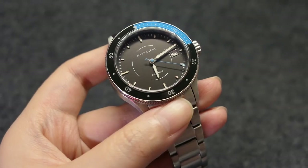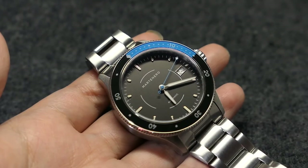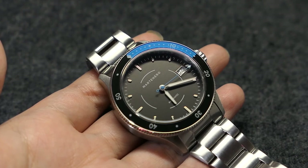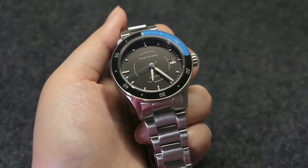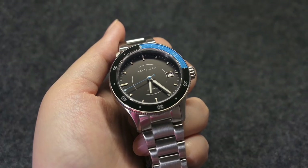And there you have it. I can't wait to take it out. This is going to be my future beach vacation watch. I'm really hoping things get better soon. Let me know what you think of this Martinero Bayshore. Thank you for watching, and I hope you'll visit my channel again in the future. Bye for now.